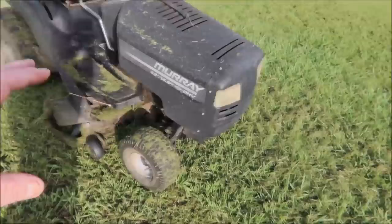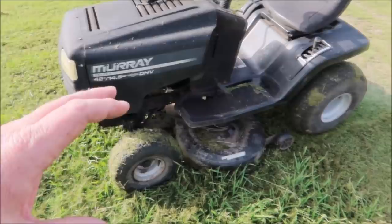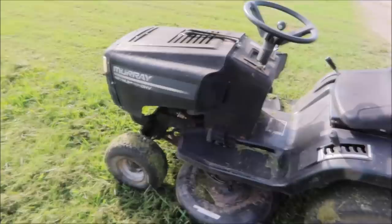First and foremost, just do a walk around. Look and see if it's been crashed, or possibly the deck's been caved in from hitting stumps, bricks, and all kinds of stuff. Look for missing parts, and just give it a good looking over - everybody does the kick test. Just make sure everything looks decent.